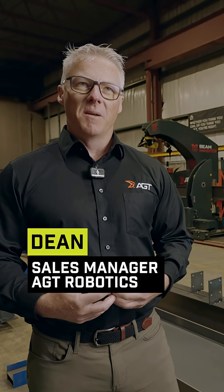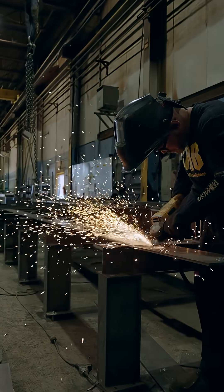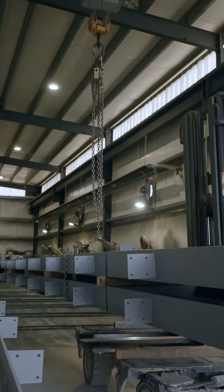I think what excites me most is just as I look around from when I was here before we implemented the Beam Master, and now, and see how busy the shop is. That excites me because it's just pure growth.